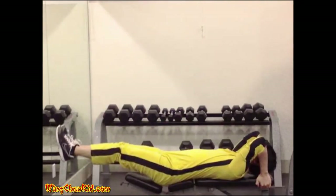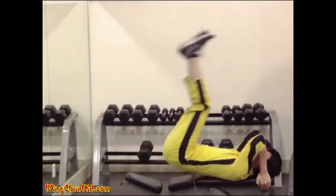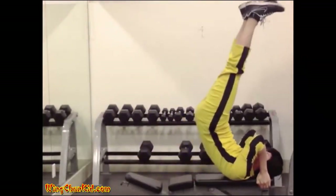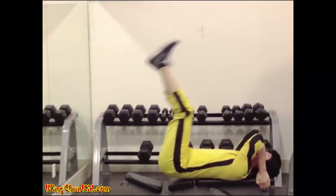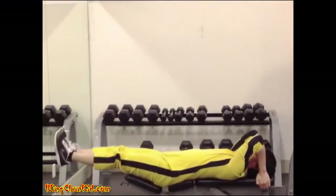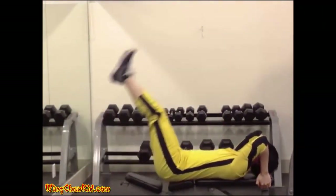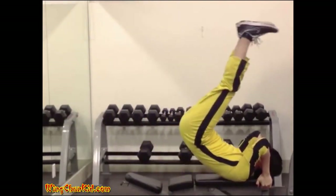Dragon flags. Lie on a bench and hold the bench with your hands behind your head. Keep your legs as straight as possible and raise them up together with your core. Keep raising slowly until your legs are at 90 degrees to the floor, then slowly lower your legs and core back down. Repeat the motion without letting your legs go down completely. Reps: 6 to 10. Note: this is an advanced exercise and may be difficult and dangerous to perform. The intermediate version is to raise your legs before your core; the beginner version is to allow your legs to bend as you raise them.